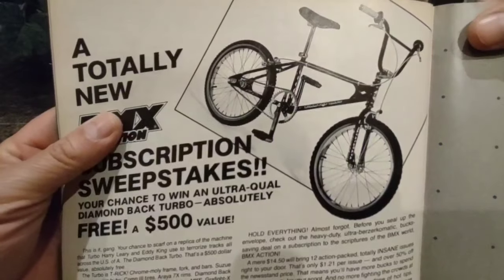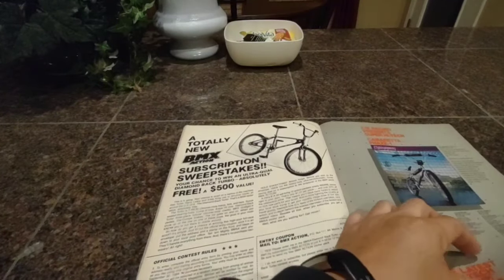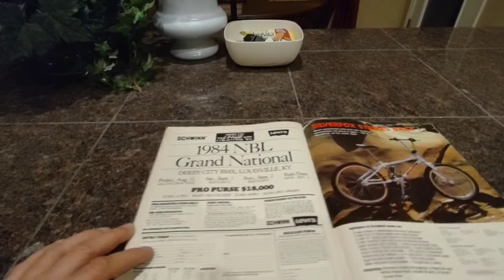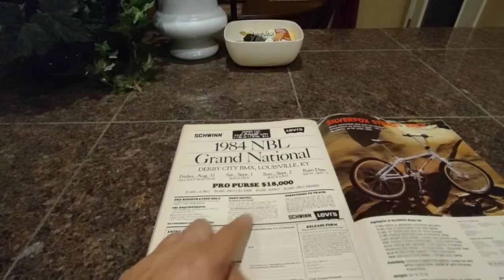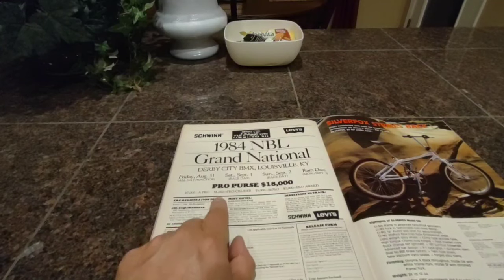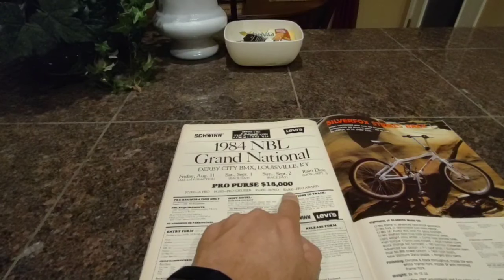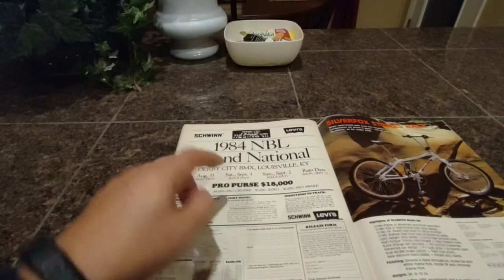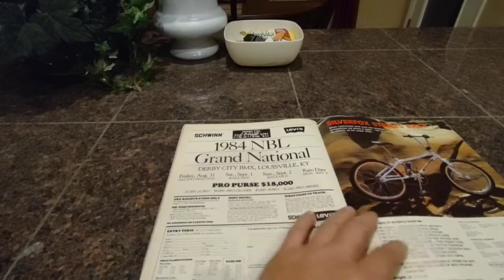There was one dude I used to ride and race with — his name was Hector. He had this bike. He used to ride all the Diamondback gear. He loved this bike. We got the CW Phase 1 as a complete bike, which is very cool. And then we got MT Racing Silver Fox and the 1984 NBL Grand Nationals in Derby City BMX, Louisville, Kentucky. Pro purse is $18,000. If you win Pro you win $7,000. Pro Cruiser was worth $4,000, and Pro Awards another $2,000. You're talking some serious money here, guys. $13,000 if you tripled. You can potentially win $13,000 if you triple. I mean, you're going to have to be like a super stud to triple, but man, that is a crazy purse.